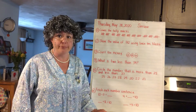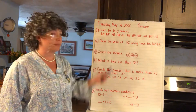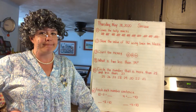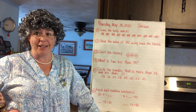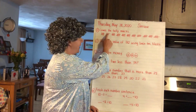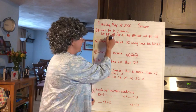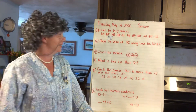All right, number one: count the tally marks. How should you count these? Yeah, you're counting them by fives — they're in groups of fives. 5, 10, 15, 20, 25, 30, 35, 40, 45, 50, 55. 55 tally marks! Oh, I remember when I was 55 — those were the good old days.